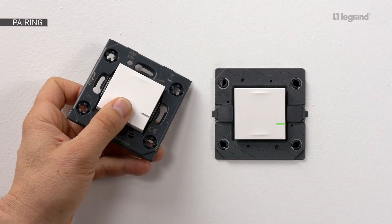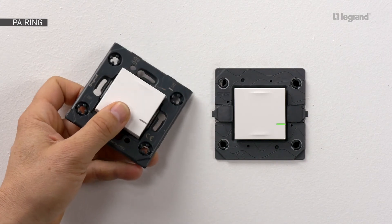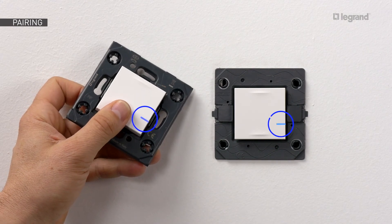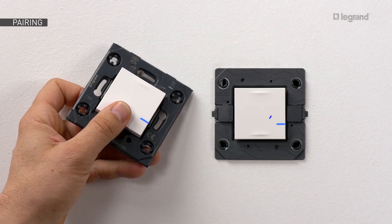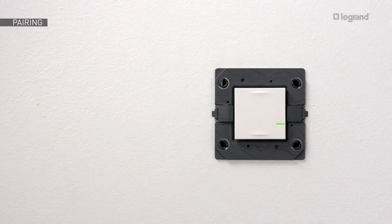Keep pressing on the bottom of the wireless control, then tap three times on the product you wish to control. The LEDs of both products blink quickly in blue, then light up briefly steady in blue before going off. The LED on the wired product then reverts to green.